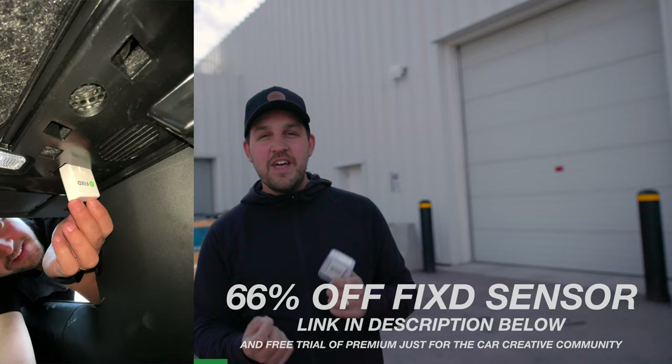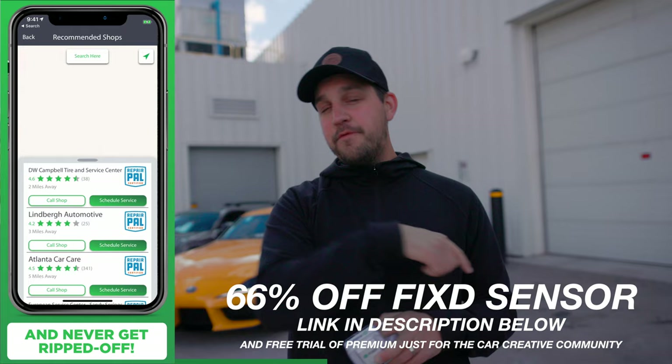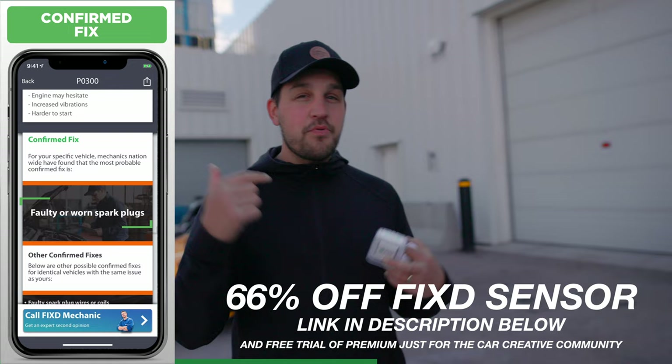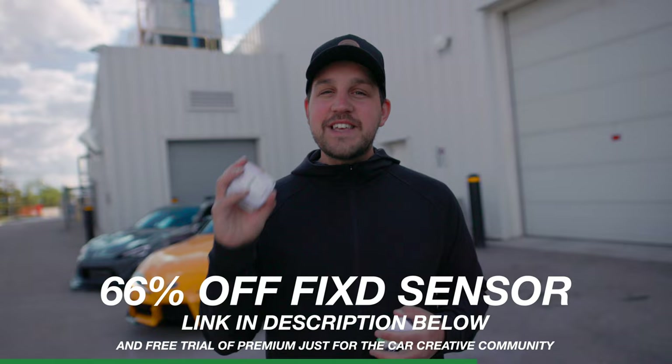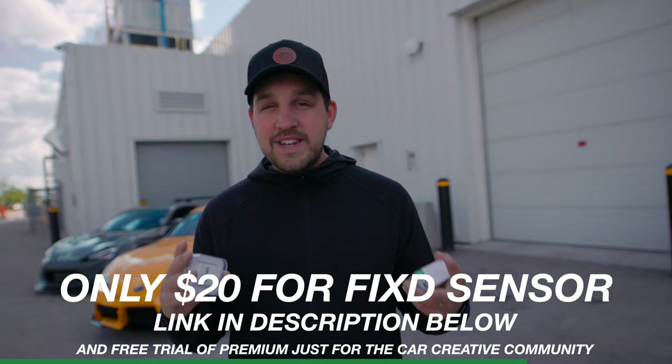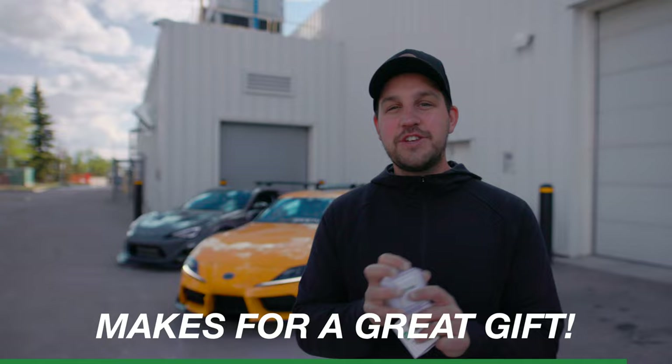This is our first sponsored video, by a company called Fix. I've been testing this product for a long time and it's already saved me hundreds of dollars. If you own any car made after 1996, you plug this sensor in underneath the steering wheel and it diagnoses your car, tells you if anything is wrong, and lets you clear check engine lights. It also provides helpful YouTube videos on how to fix issues or estimate costs, and with premium features you can call a mechanic. Normally $60, Fix is offering it to you for $20 including shipping — a great Father's Day gift.